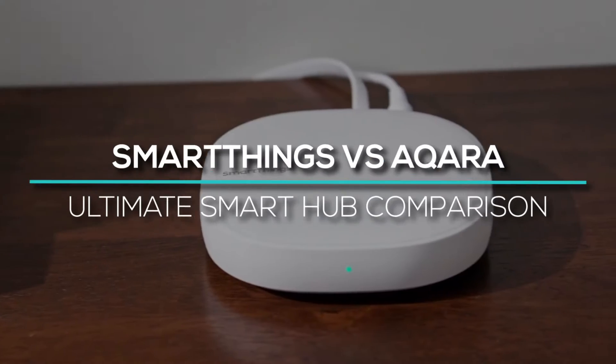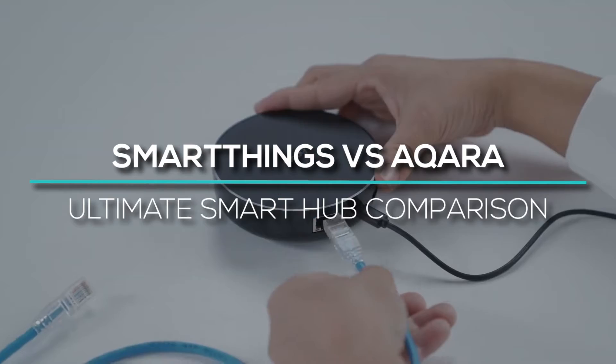In this video, we are going to talk about SmartThings vs Aqara Ultimate Smart Hub Comparison.